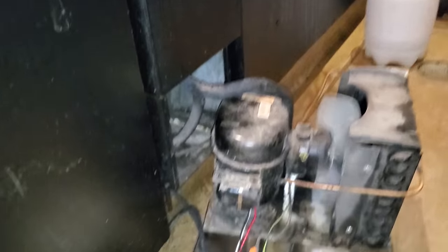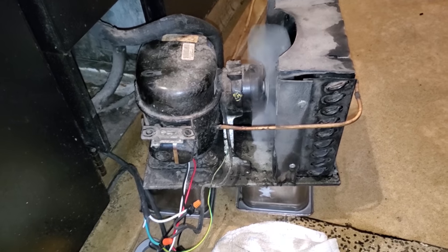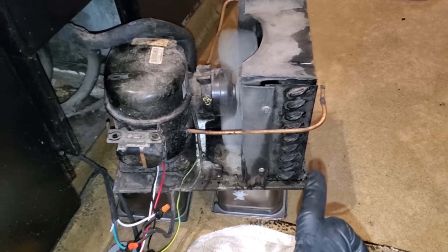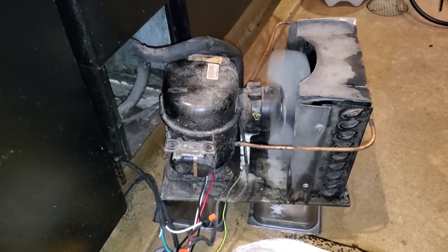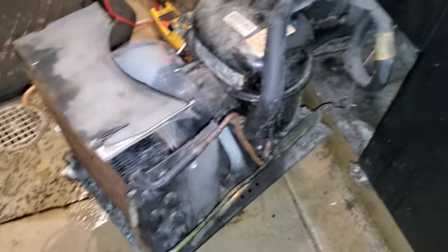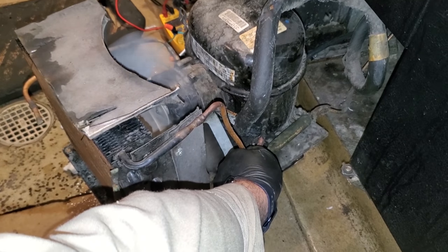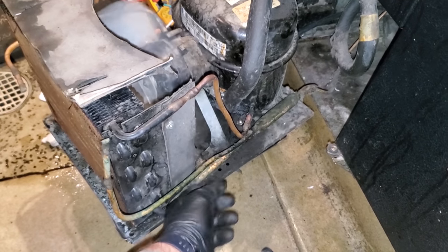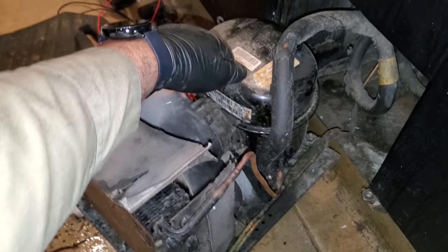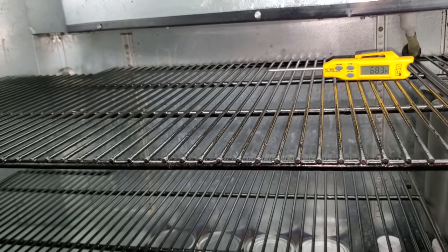We're definitely ordering starting components. The question is: does the unit have plugged-up capillary tubes? That's going to be hard to tell, and I'd rather not have to put service fittings on it if I don't have to. We're going to let it run and see what happens, and then I'm going to watch it for a little bit. My box is dropping in temp. I've got a cool suction line coming back, a hot discharge line, and a warm liquid line coming out of the condenser. I'm displacing heat. It's at 68 right now.